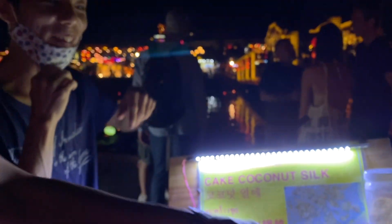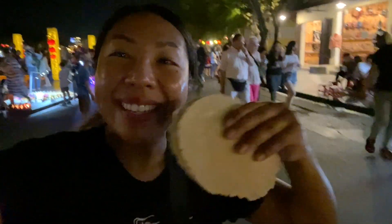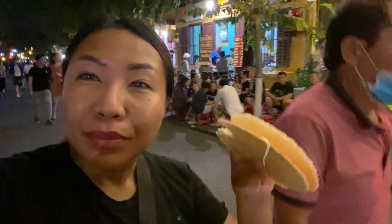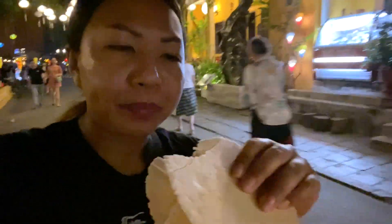All right, we're gonna go ahead and eat this while walking. Amazing! This one — just to let you know — it's not too sweet, has a really nice texture. It's slightly crunchy, slightly soft. Amazing.